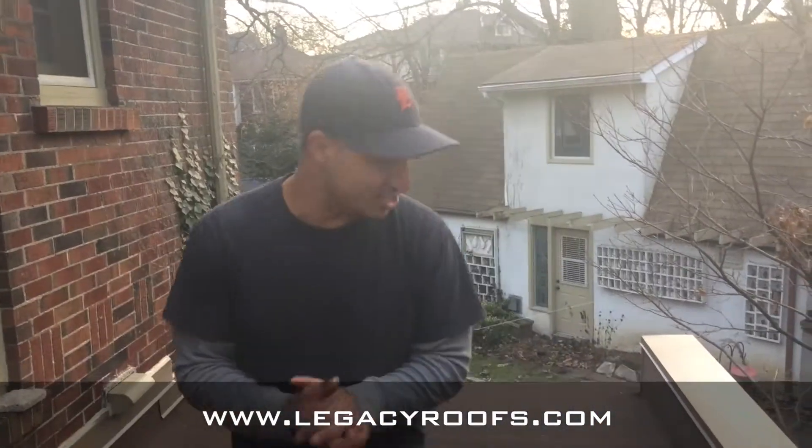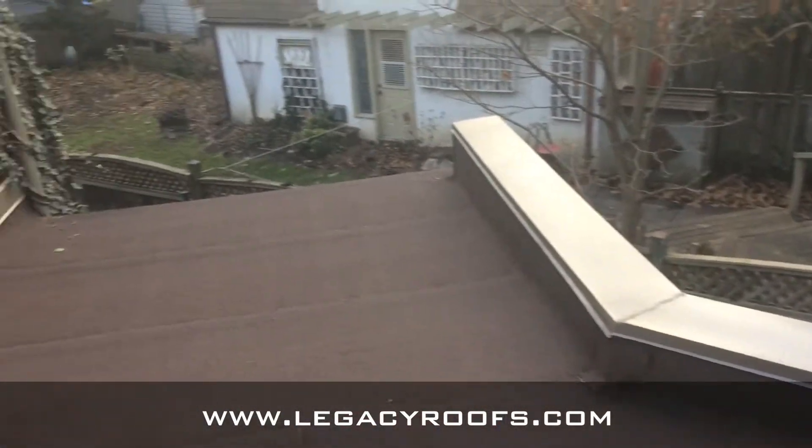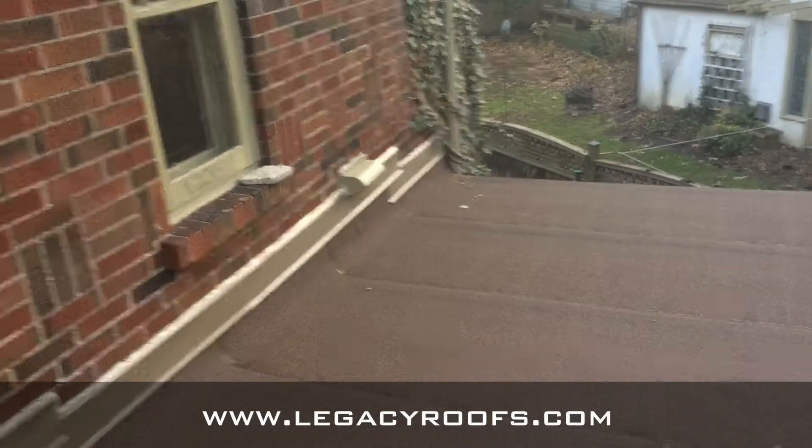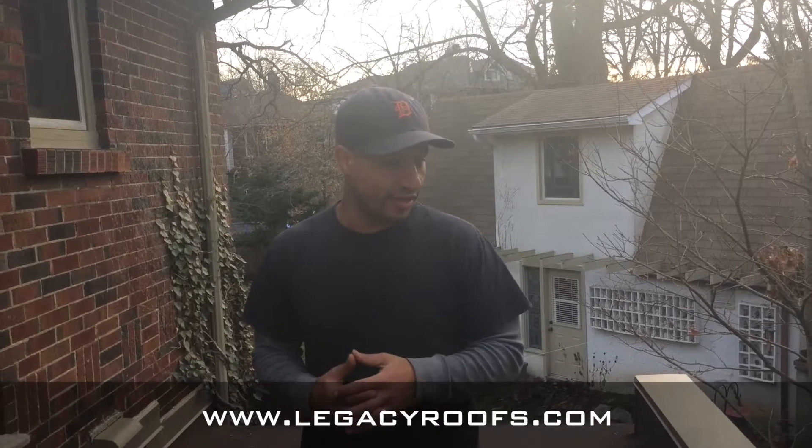Welcome back. We finished the job — it turned out beautiful. I really love the way this job turned out and I think the client is going to be thrilled. Between the metal flashing and building the parapet wall and just the tying details, I really love this job.